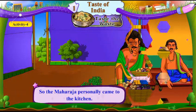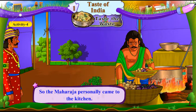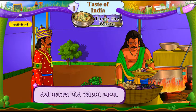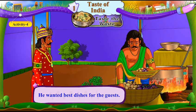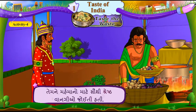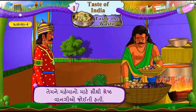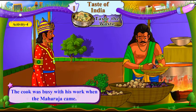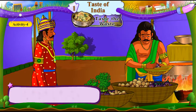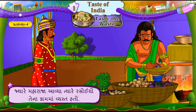So, the Maharaja personally came to the kitchen. Te thi Maharaja pote rasoda maa aavya. He wanted the best dishes for the guests. Temne mehmano maate sauti shreshta vangiyo joiti hati. The cook was busy with his work when the Maharaja came. Jare Maharaja aavya, tere rasoyo tena kaam maa vyasthato.